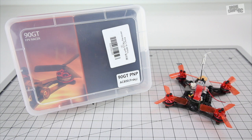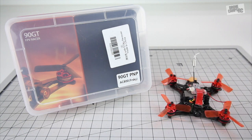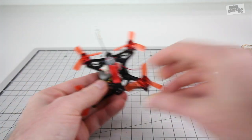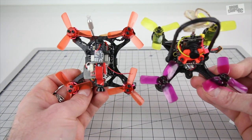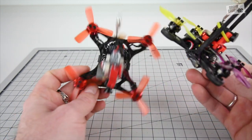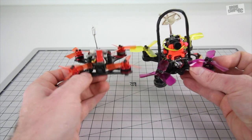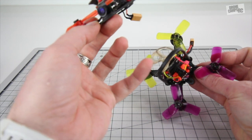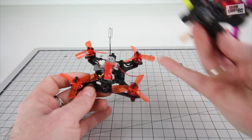First things first — this little quad is so tiny compared to what we've reviewed before. This comes with a super awesome carrying case, which I really like. This is the Chaser 88 I reviewed earlier on the channel. The 90 GT has a lower profile and runs lower down. The camera sticks up high and it has an antenna on the very top that damages quite easily, so I put some hot glue over it to reinforce it. I also put a full-size receiver on this one to get further range.